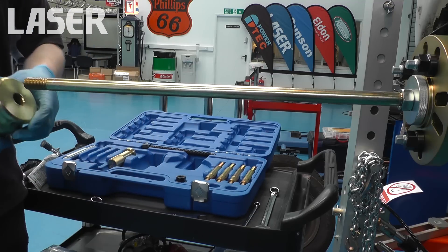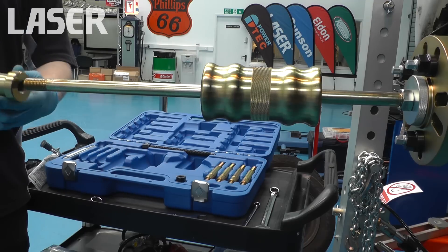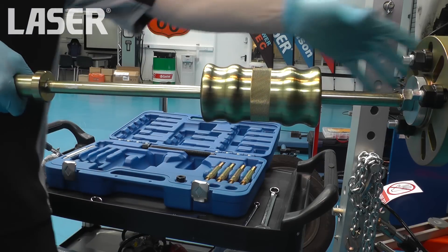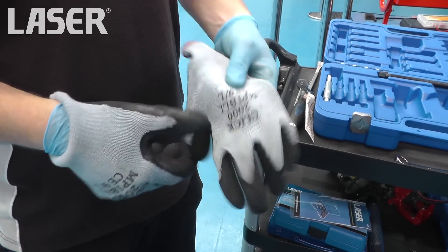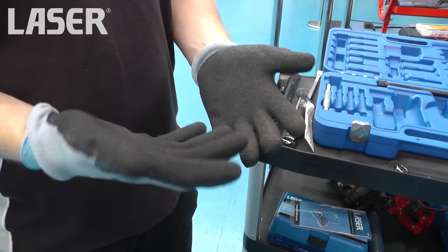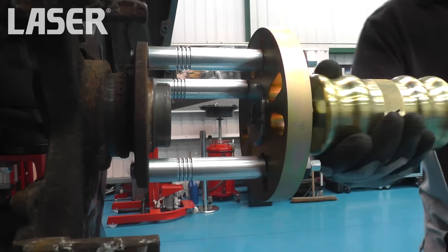The slide hammer will now be used to remove the bearing flange. The hammer is a useful 4.3kg and makes light work of removing the bearing.